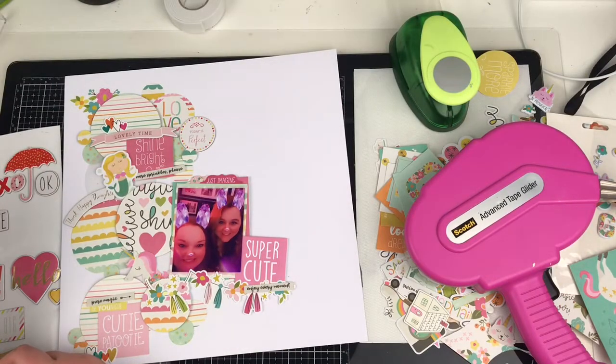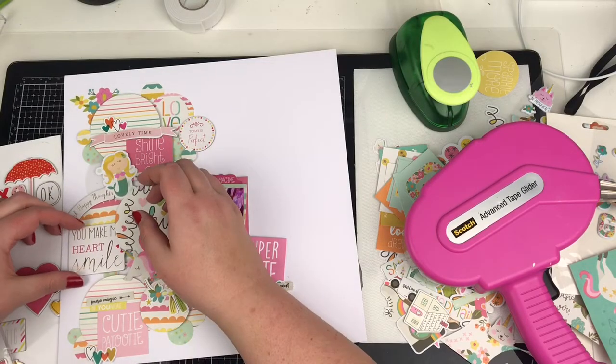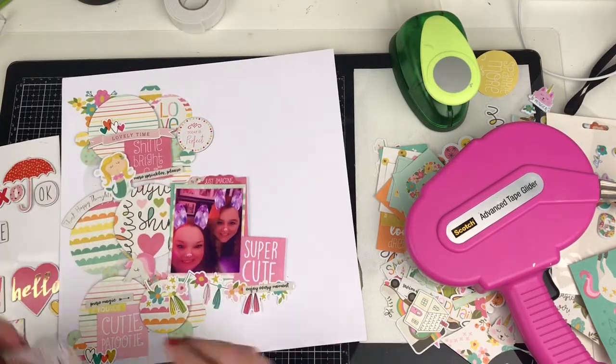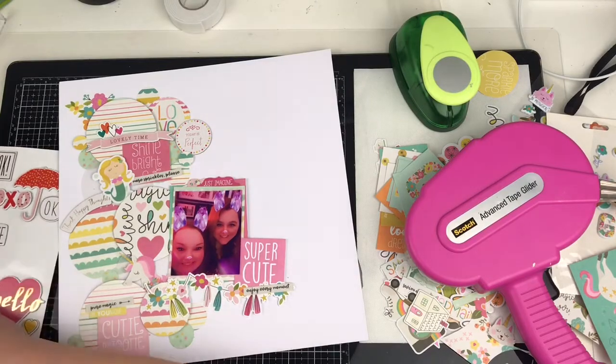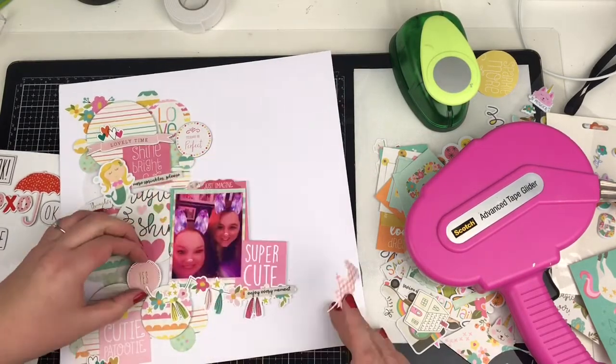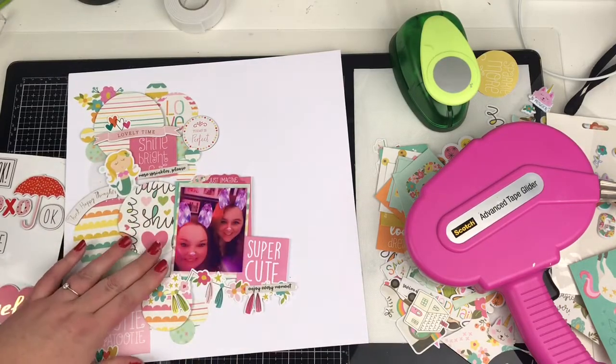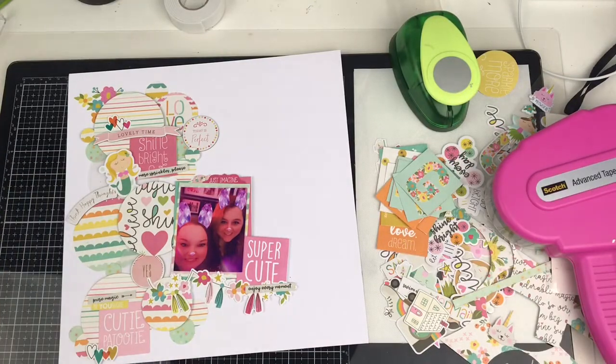That little banner piece says 'Lovely Time.' Just moving the stickers around to help it all fit in. Originally I was going to go with this as my title, but the shape didn't work — I was just forcing it. So I'll try another route and find something else. Then that little pink chipboard piece again from Fine and Dandy that says 'yes' — that just goes in there instead of the unicorn.